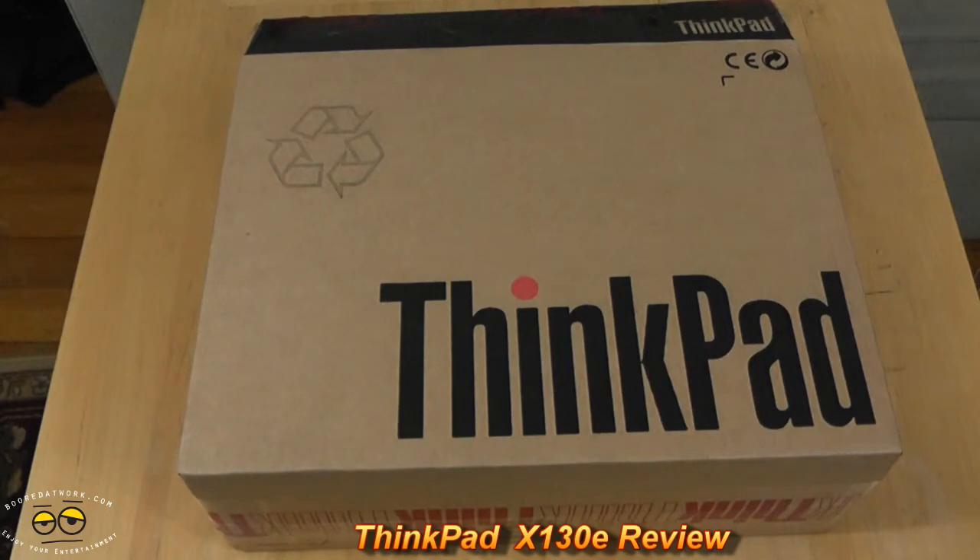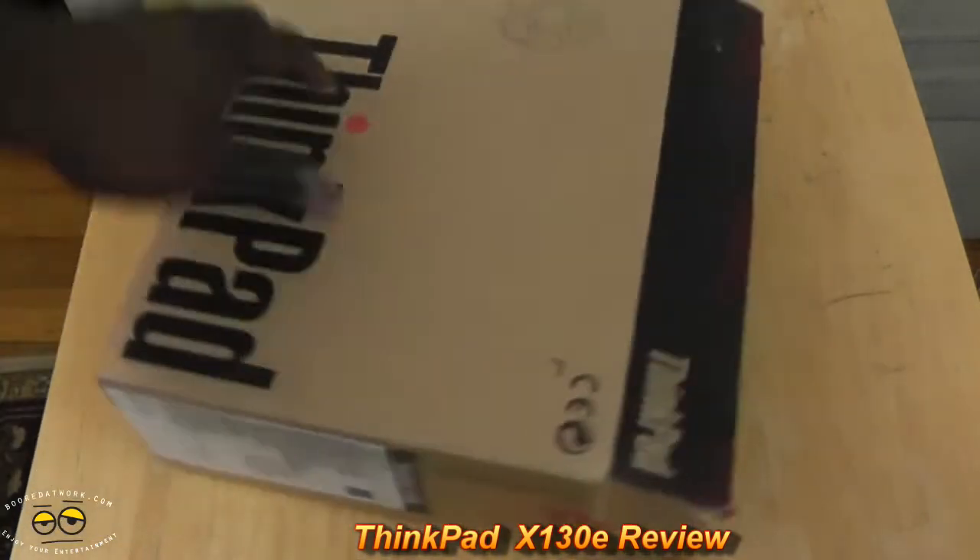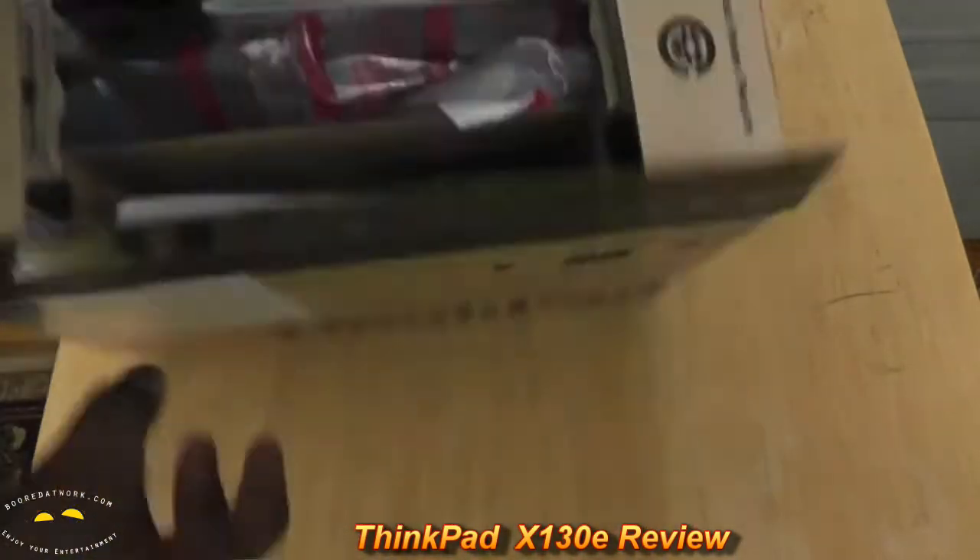We're doing the quick unboxing of the ThinkPad X130E. You've already seen it in our hands, but anyway we're showing you the packaging. This is a review unit from Lenovo.